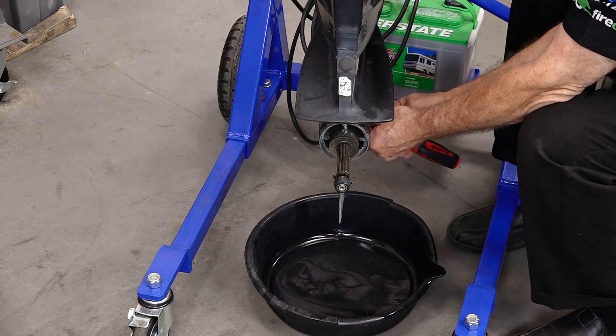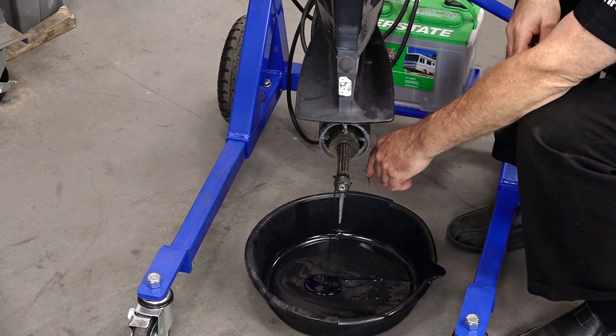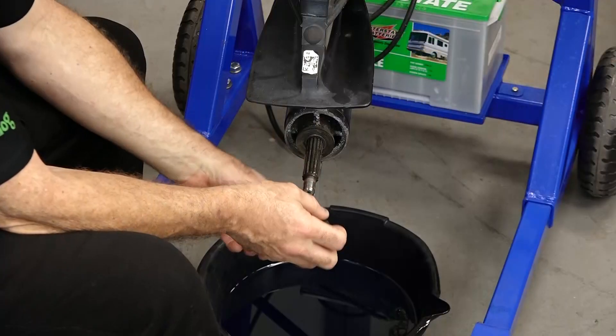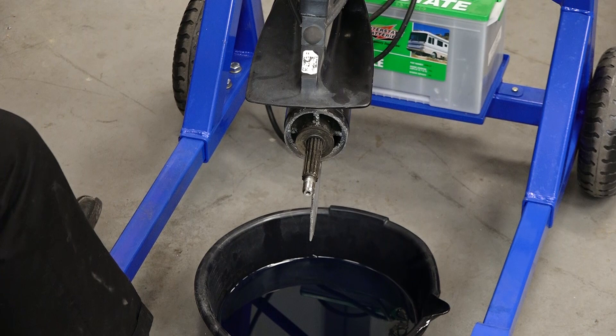Let's start off by draining the fluid out of it, that way we won't make quite such a mess. It's just about finished draining — let's go ahead and start pulling it apart.